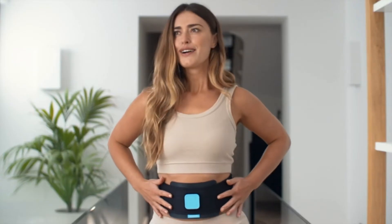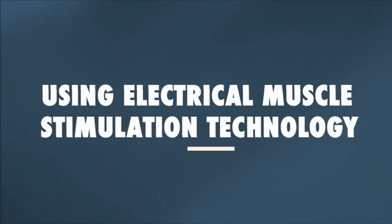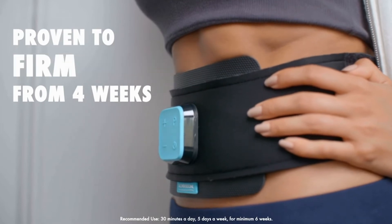Number two: Slendertone Evolve Abs. Tones all four ab muscles with a progressive toning plan. Thirty-minute ab workout with 12 programs. Firms and tones the abs in six to eight weeks. Fits waist sizes 24 to 42, up to 50 with the included belt extender.